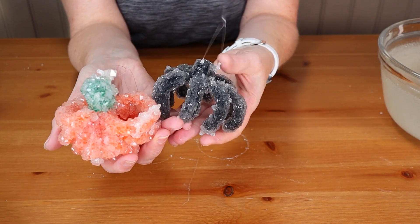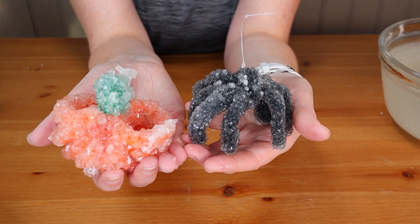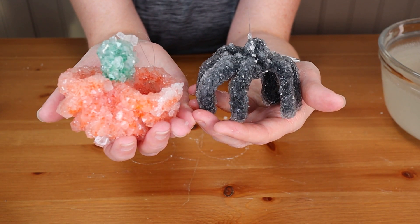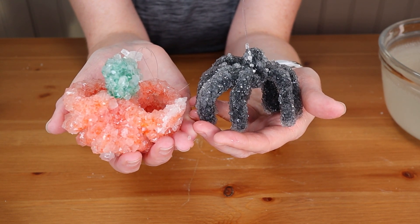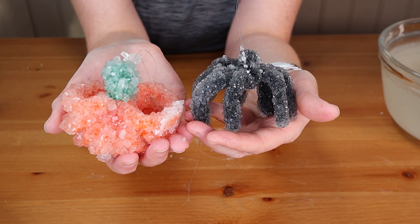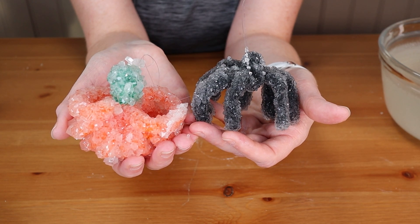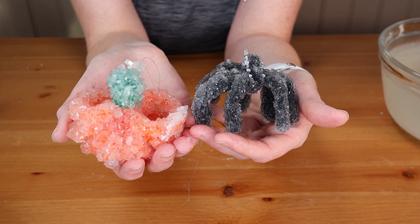There is our super cute Halloween crystal growing project that you can do at home with your kids. If you're looking for more crystal growing projects, I'll have links in the description. Visit Steam Powered Family anytime for more fun STEM activities and science experiments. Happy Halloween!